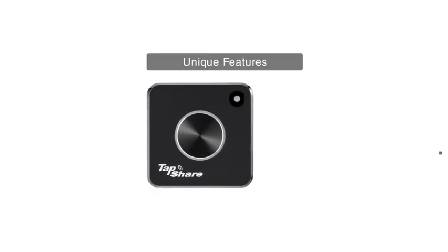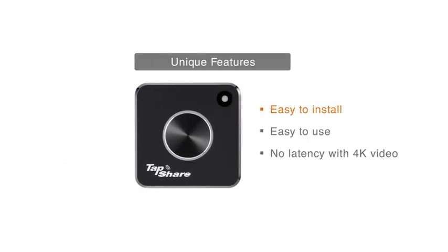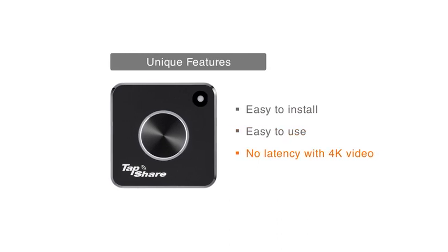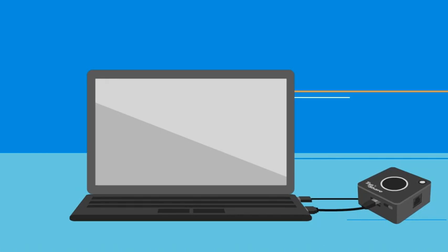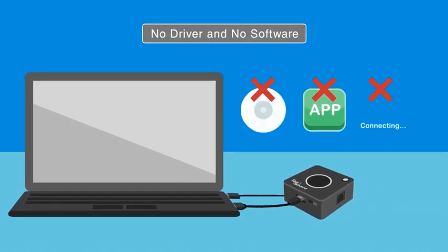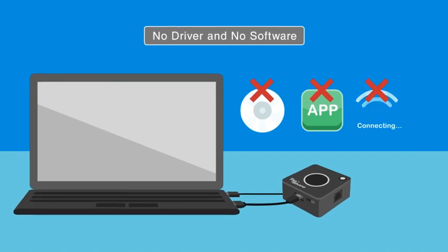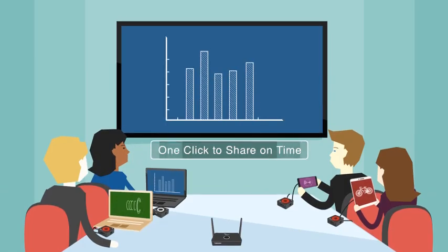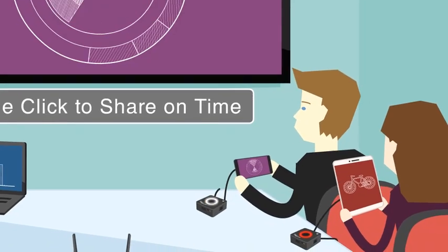The unique features of the TS-20 are easy to install, easy to use, and no latency with 4K video. The best part is there is no need to install software or a driver using the pods on any device, whether it's a PC or a mobile phone. The TS-20 gives you the ability to share your display instantly.